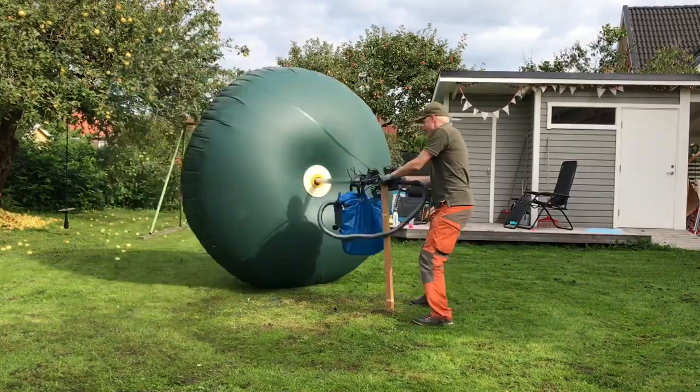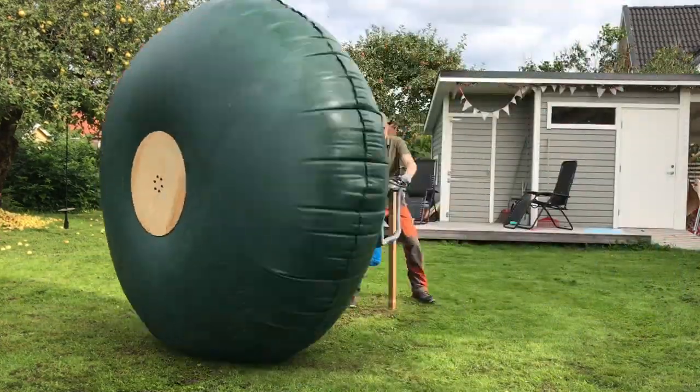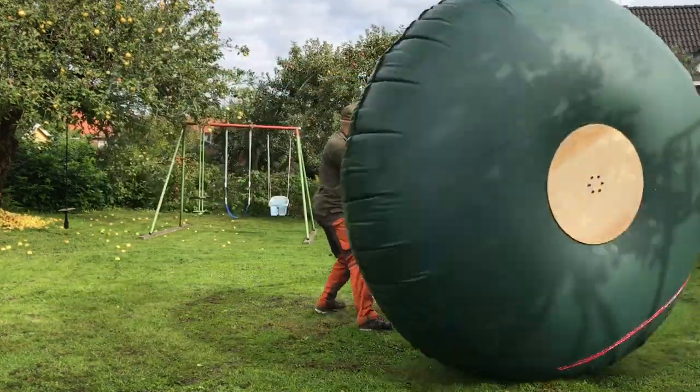I thought I would do a short update of the inflatable vehicle project. Last time I spoke about it I was out in the backyard going circles around a pole with one of the wheels. Now I have moved along and I have completed the build of four wheels and I have started constructing the chassis, the axles, and a lot of other accessories.